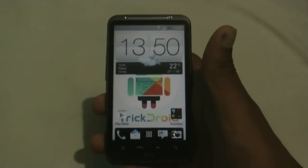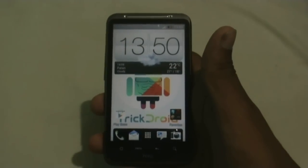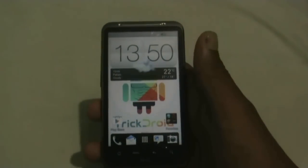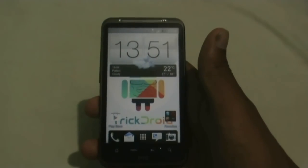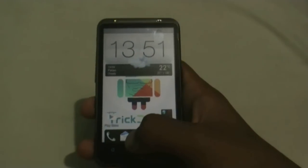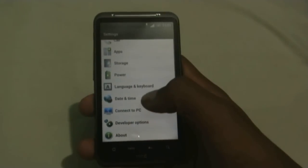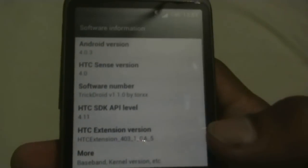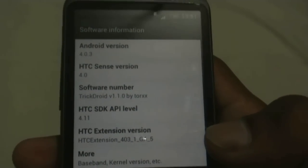Hi and welcome guys. This is the review of the TwigDroid ROM version 1.1.0 by Trox for HTC Desire HD and Inspire 4G. This ROM is running on Ice Cream Sandwich Android version 4.0.3 with Sense 4.0. Let me just show you: Android version 4.0.3, HTC Sense version 4.0, TwigDroid version 1.1.0 by Trox.